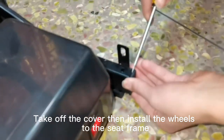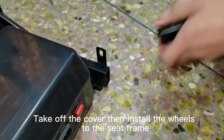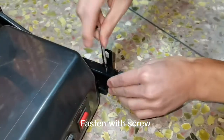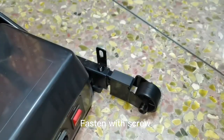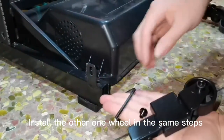Take off the cover then install the wheels to the seat frame. Fasten with screw. Install the other wheel in the same steps.